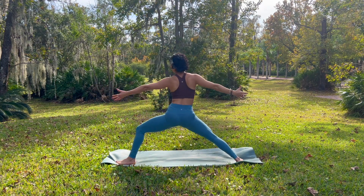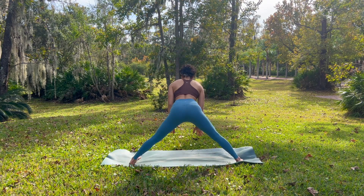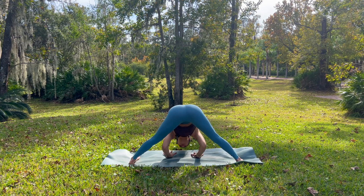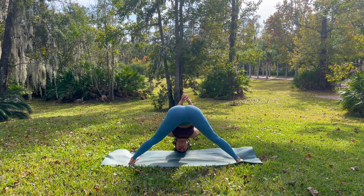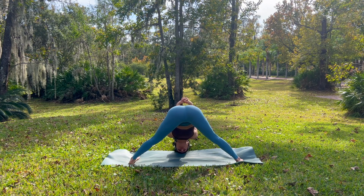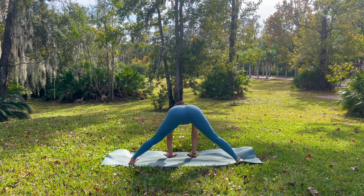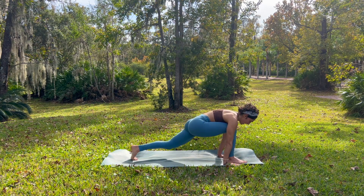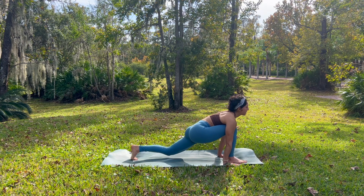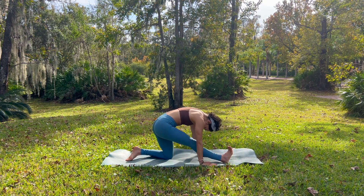Inhale, rise up reverse warrior. Exhale, left toes face inward, finding your wide-legged fold, melting your heart down. Maybe this time you want a shoulder stretch — interlace your fingers behind your back and let your palms fall closer towards the ground behind you. And then gently release your fingers. Rise up halfway, pressing your palms down. Exhale, crawl your palms to face your right foot. Take a breath in your low lunge, opening your chest. And then exhale, grounding your left knee, flexing your right toes towards your face, finding this half split.